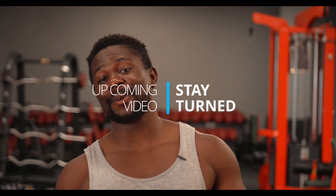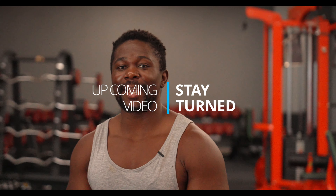What's up guys? I hope you're doing good. Today is deadlift day — I'm going to show you how to deadlift properly and how you can actually use the right muscles.